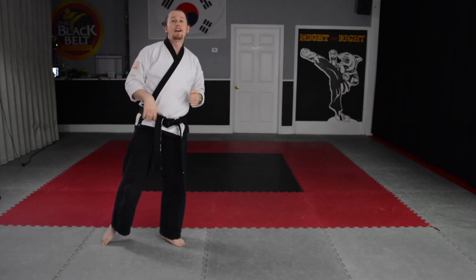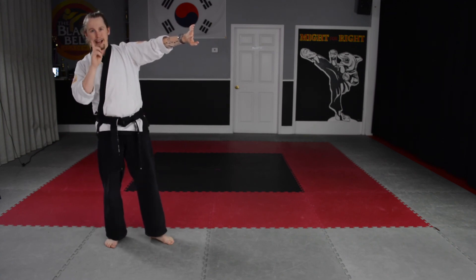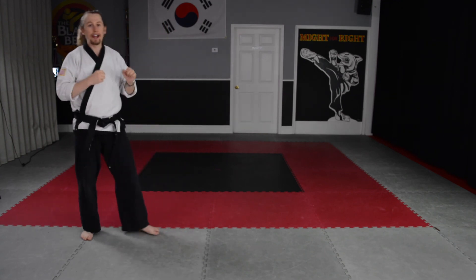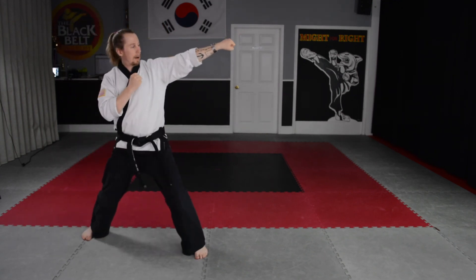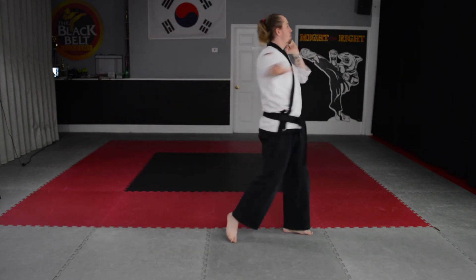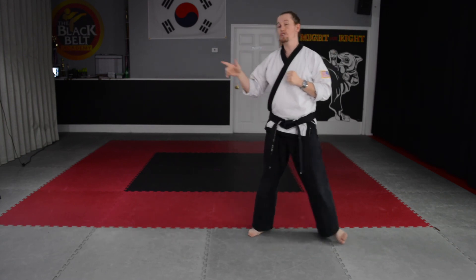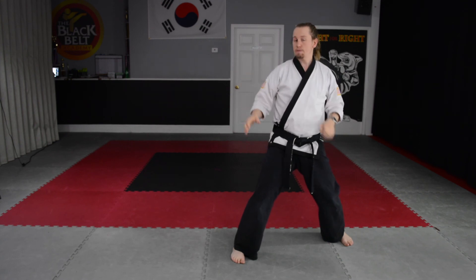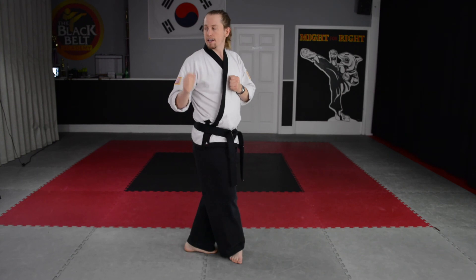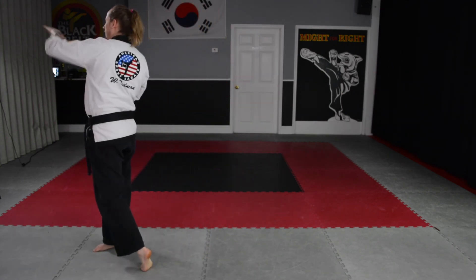Now we're going to do number five, the last combination: front punch, step behind, side kick, balancing, and then punch, ridge hand at the end. Ready? Let's do it together. Go. Step front punch, step behind, side kick, punch, ridge hand to the side. All right, turn. Let's go this way now. Ready? Step front punch. Remember that foot doesn't do any extra stepping — it stays right where it is. The other foot steps behind as I pick up my leg. Side kick, punch, ridge hand. Just like that.